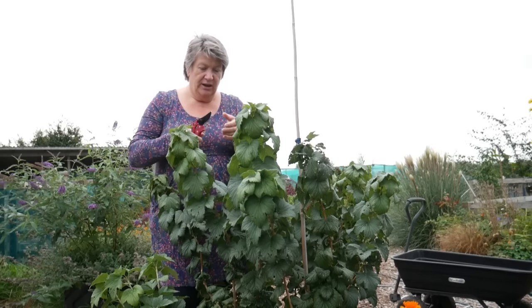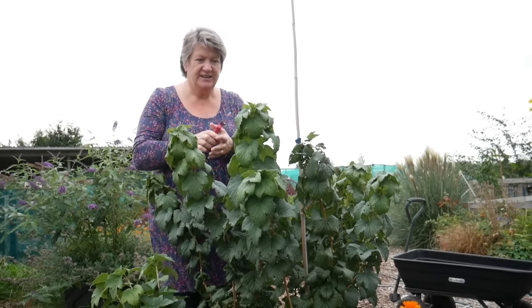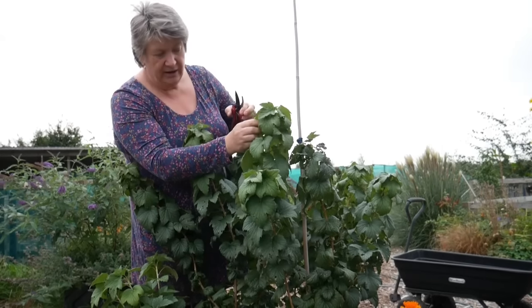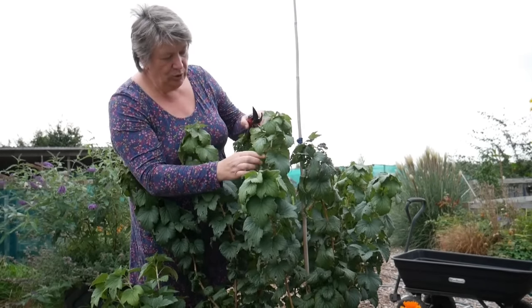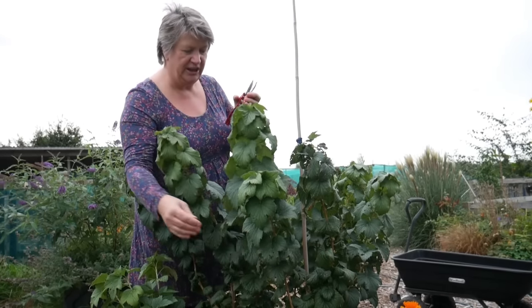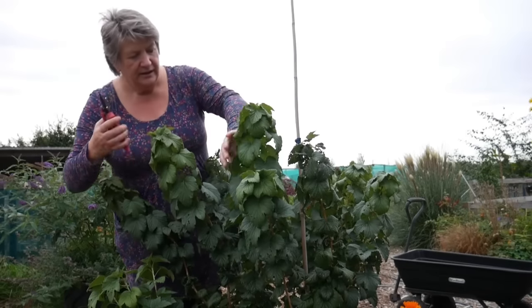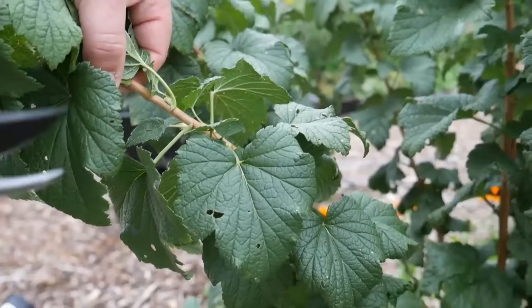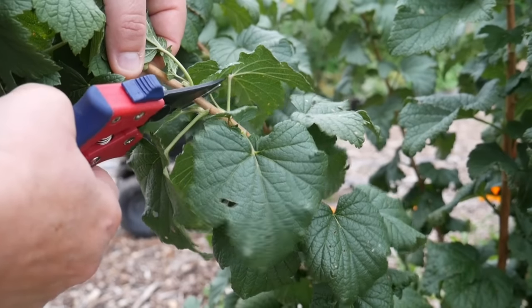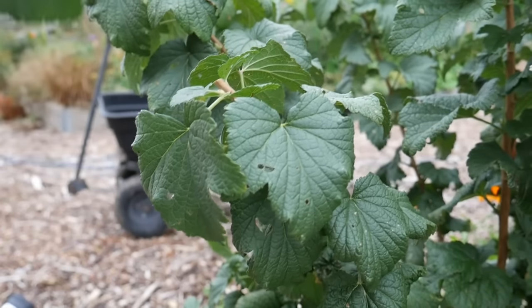It's very simple. What I want to do is take cuttings of wood that isn't very green at the top but also isn't the brown hard old wood from last year. I'm going to take a piece that's about 10 to 12 inches long and snip it off with my secateurs.